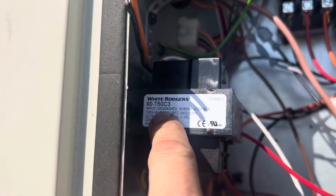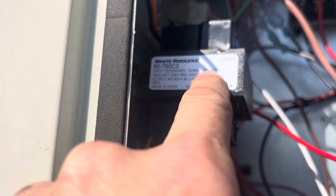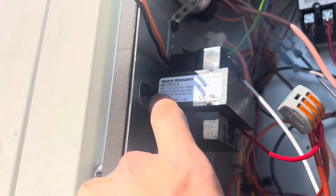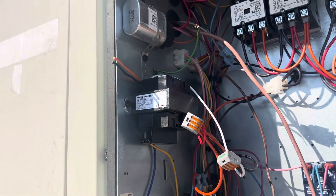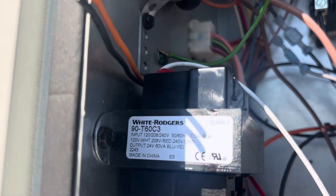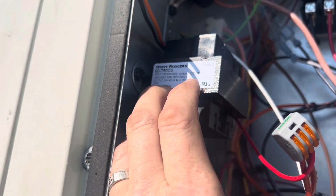120, 208, 240. 120 is white, 208 is red, 240 is orange, common is black. I wired it as if common was white. I literally just was like '208 red, boom' — red and white. This thing is shot. I mean, there's a chance I could pretend and hope it's not, but it's shot. So I just sacrificed that — it's a lost piece of equipment because I was in a hurry. And the old one was white and red. I wired it wrong.